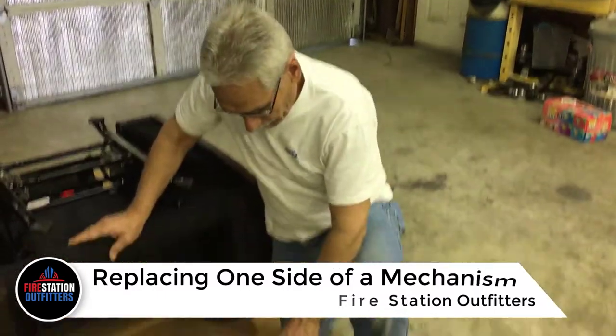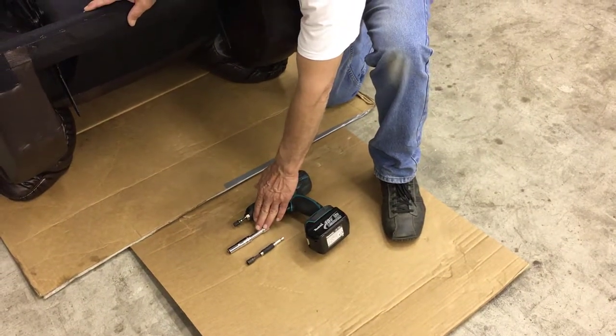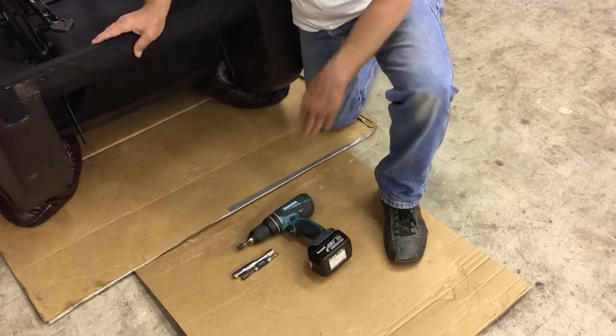All you need to do that is a drill driver, an extension with a socket, a number 11 socket, and a 5/16 inch socket.